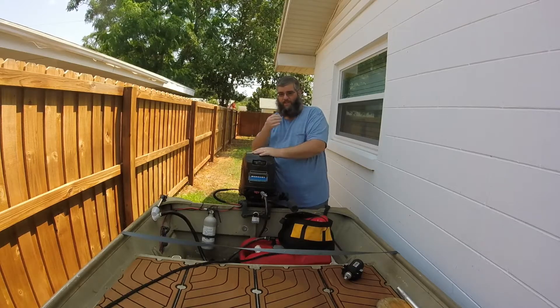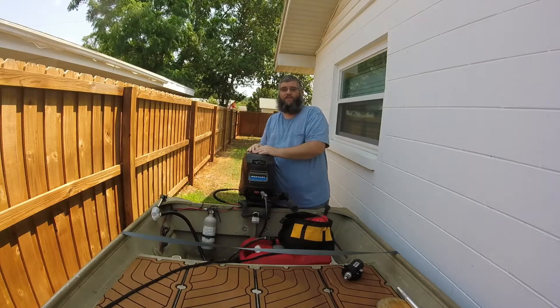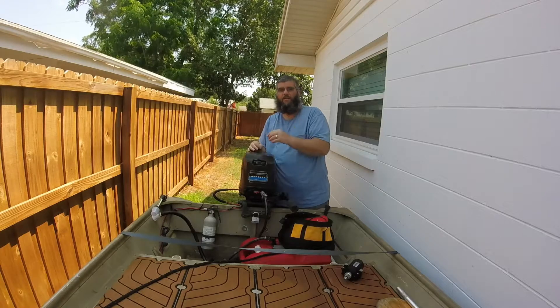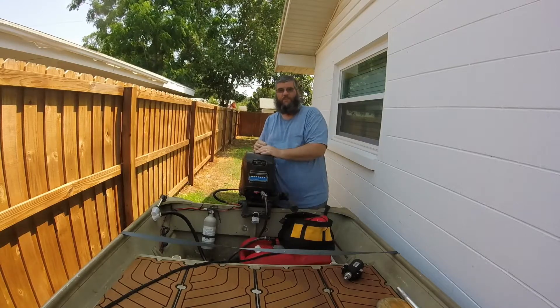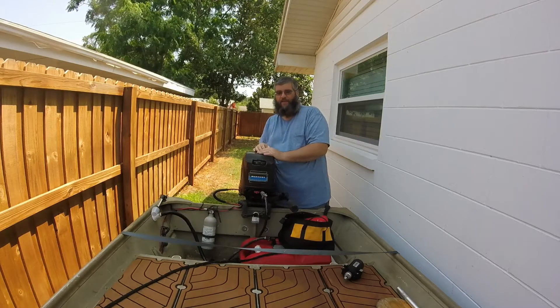Thank you for watching Leo Builds It, guys and ladies, if there are any ladies watching this. Have a great rest of your day and enjoy your quarantine. Thank you for watching. Please comment, like, share, and subscribe with your friends. Maybe someone might have an idea of how to fix these things, or have a better idea of what I should be doing correctly or incorrectly. Have a great rest of your day, and thank you for watching.